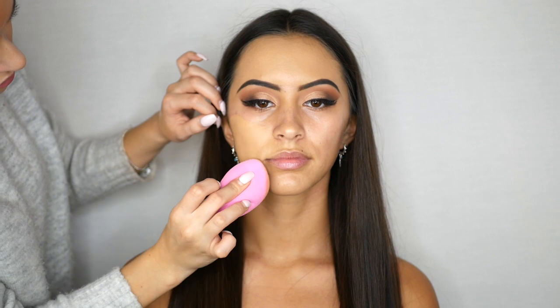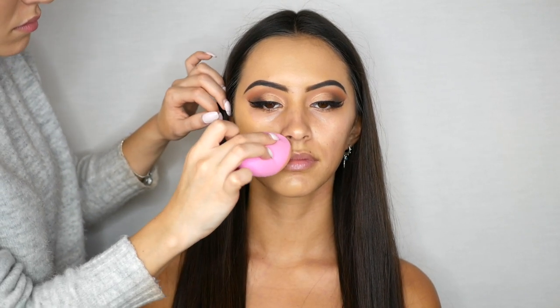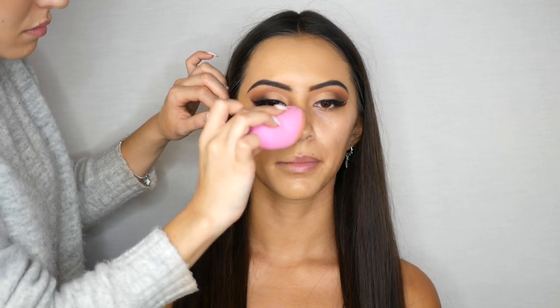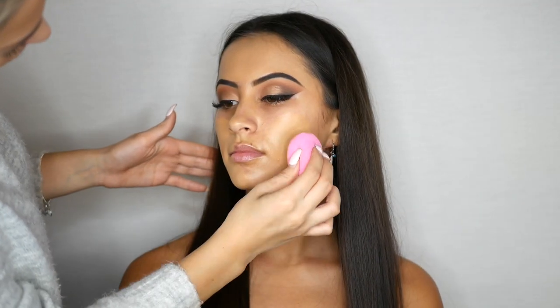For her base I am using my favorite foundation at the moment, which is the NARS Natural Radiant Foundation, and I'm using the shade Barcelona. I absolutely love the formula — it's a full coverage matte finish but it's not drying at all on the skin; it just leaves a beautiful flawless base.